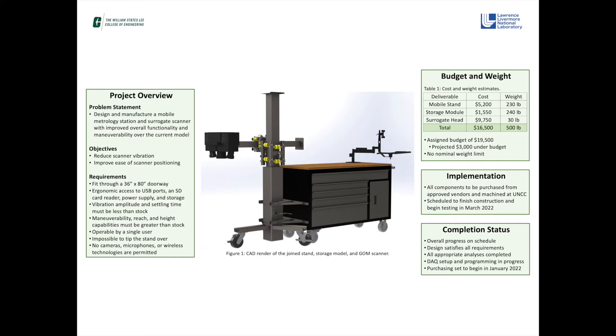Our current design is estimated to cost $16,500, which is $3,000 less than the prescribed budget of $19,500. The system is estimated to weigh approximately 500 pounds when all deliverables are assembled as a single unit.